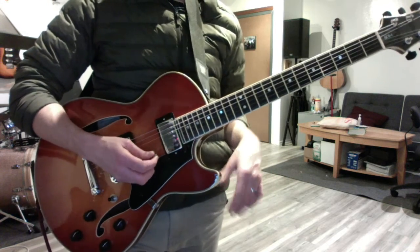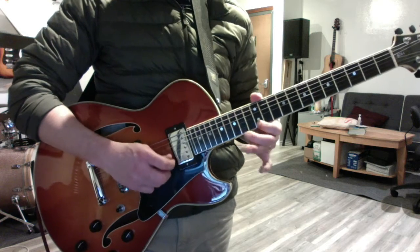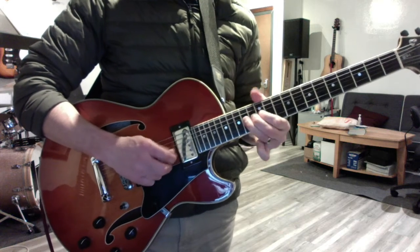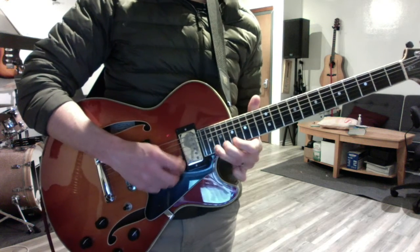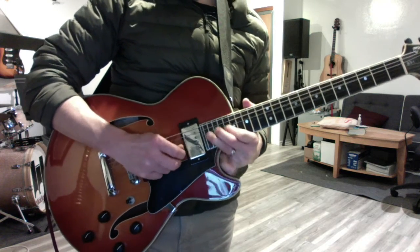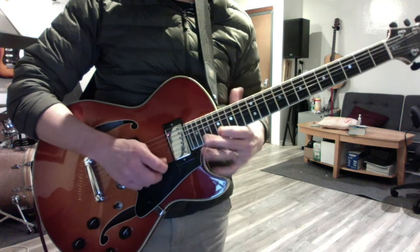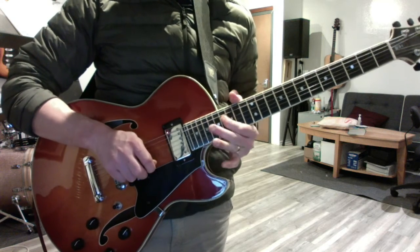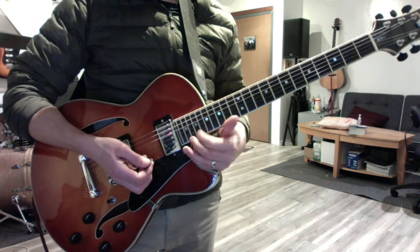Let's recap the whole solo without any practice. I'd have to work out some of the fingering — I'm trying to do the whole thing.